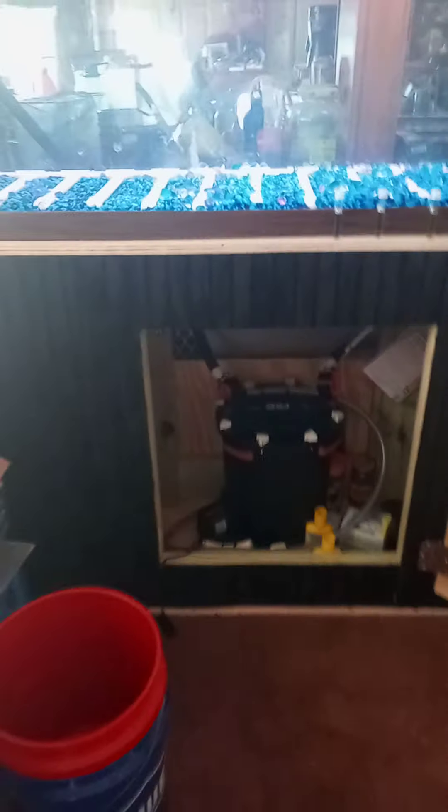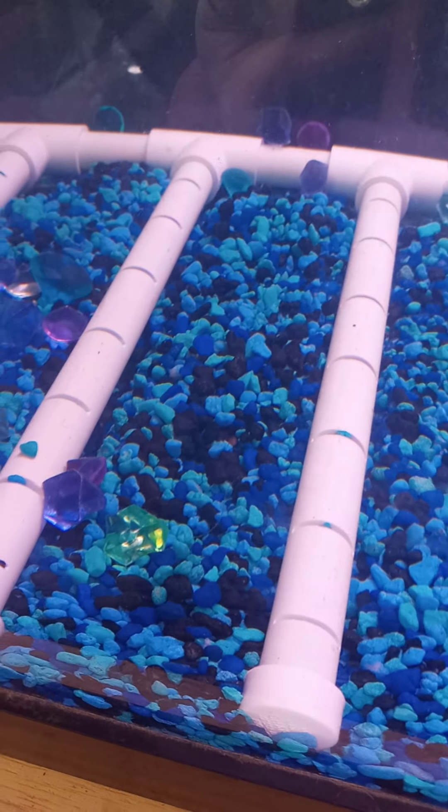As you can see, I don't have enough gravel to cover the undergravel filtration yet. I do have some more gravel coming — I'm waiting for it to be delivered. One thing I might do before I add it is take all the gravel out, put the filtration down, and then pour it on top. I'm not sure which way I'm going to do it yet.